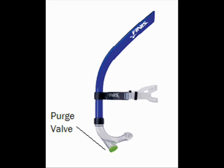The Phineas Snorkel's purge valve, located at the base of the mouthpiece, allows water trapped inside the snorkel to drain out and clear the airway.